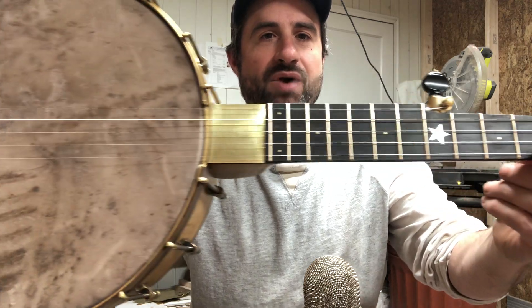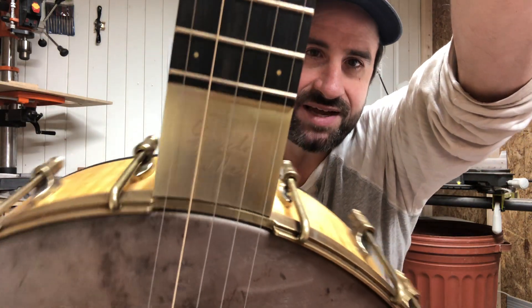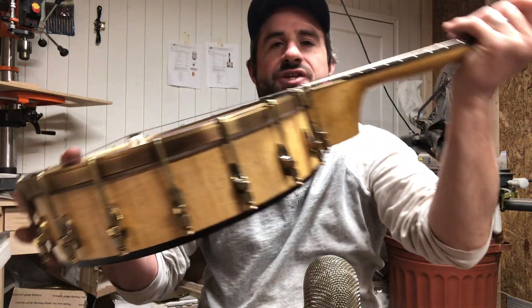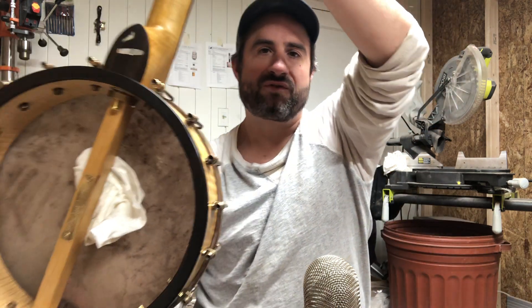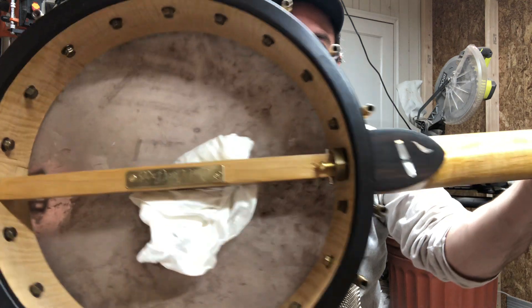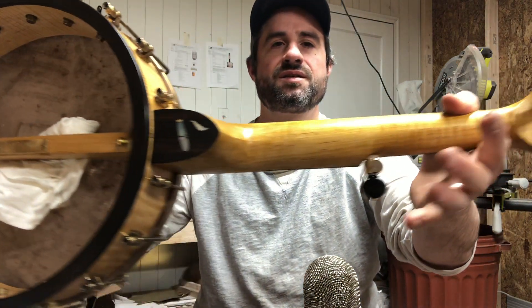It's got a star fifth fret, paddlehead, brass dots. It has this cool Groucho Marx image — you can't see it — acid etched into the brass plate. And it's a 12-inch curly maple rim with an ebony rim cap. It has a cigar on the boat heel, because Groucho Marx was known for cigars — like Bill Clinton.